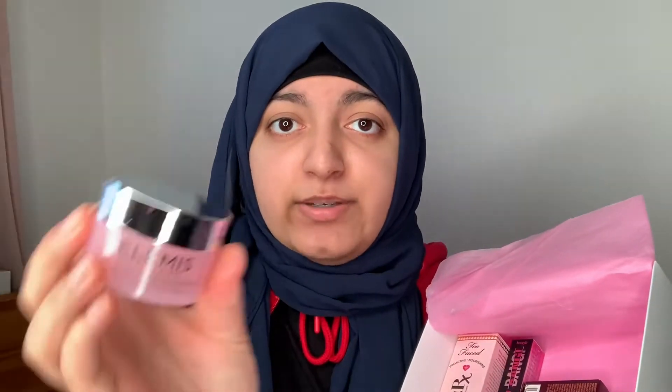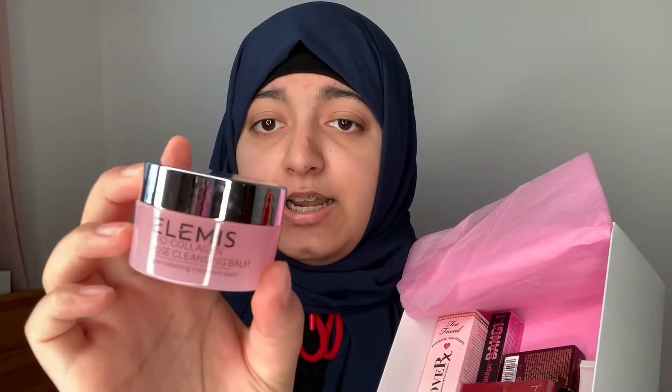This one is 15ml. The next product is Elemis — a brand I see in a lot of beauty boxes, subscription boxes, and advent calendars. This is the Elemis Pro Collagen Cleansing Balm and it's a mini at 20g. It's a cleansing balm and when I use cleansing balms to remove makeup I go through them quite quickly, so it will be nice to try out Elemis.